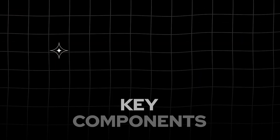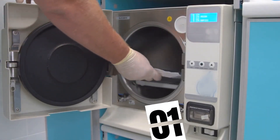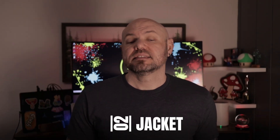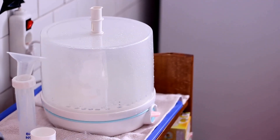Before we get into the cycle process, let's look at the key components of a steam sterilizer, starting with the chamber — the sealed compartment where instruments are placed for sterilization. Next is the jacket, the space that surrounds the chamber and fills with steam to prevent condensation inside the chamber.